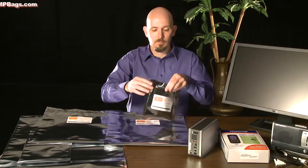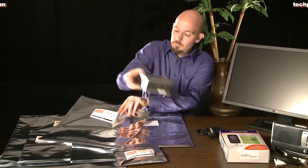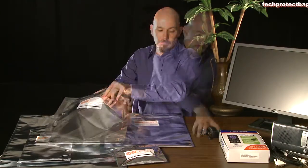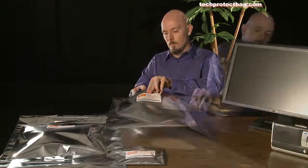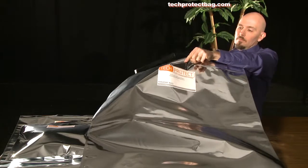Here I'm putting various electronics inside Tech Protect EMP bags. As you can see, there are many different sizes manufactured by Tech Protect and they fit all your various electronic needs.